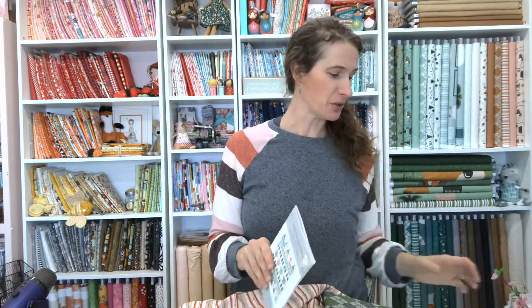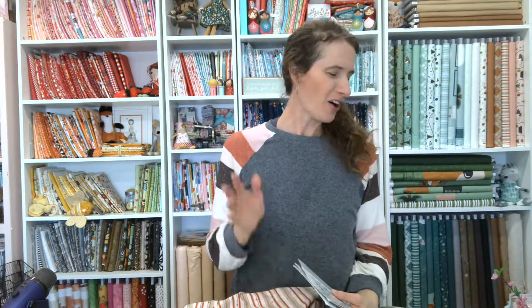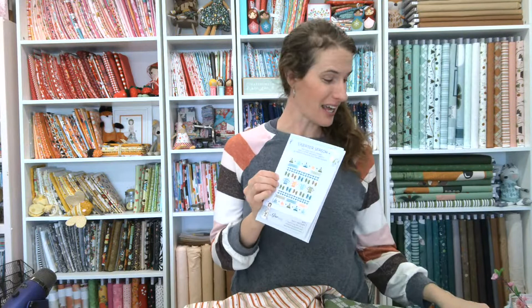There is a bit of cutting to do this week, but then we are going to be in front of our sewing machine for each week after this. Week three is the hat and diamond blocks, week four is the scarf blocks — those are easy. Everything is just stitch and flip. Week five is the knitting blocks, week six is the mitten blocks, week seven is the sweater blocks, and week eight is the quilt assembly.